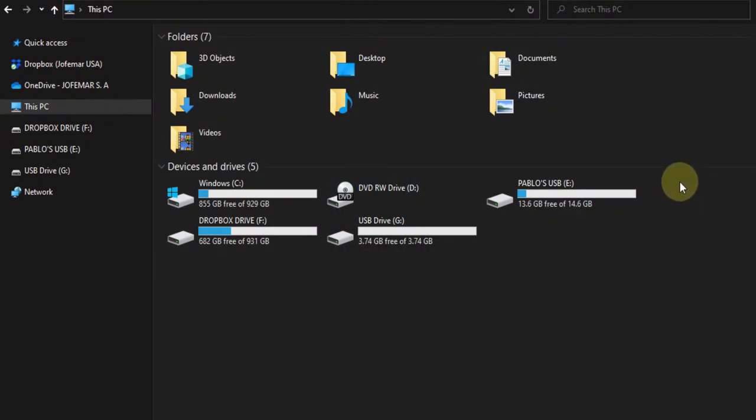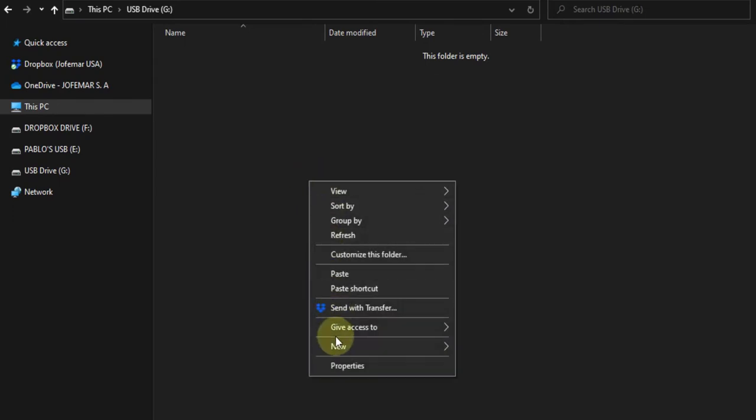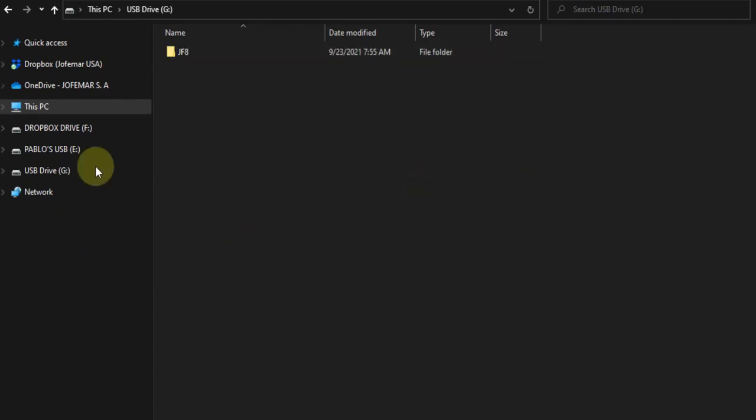On a newly formatted USB drive, we will be installing the JF8 software. First, you have to create the folder for the JF8. Then, we will be going into that folder to install the software itself.